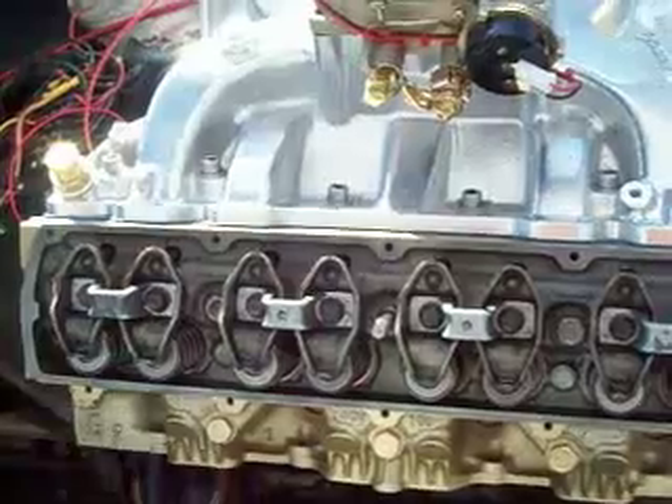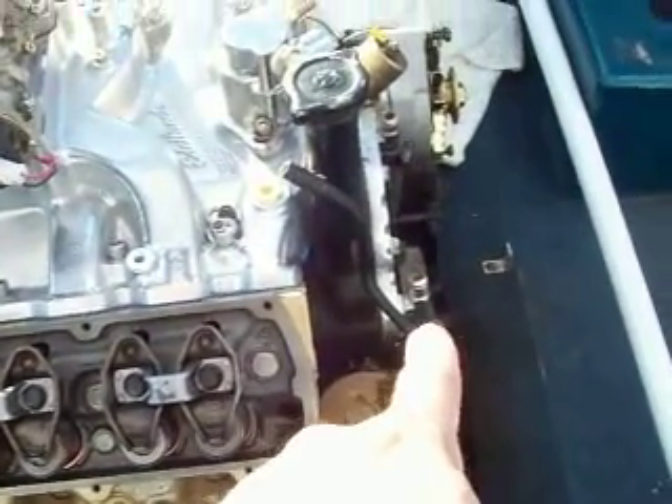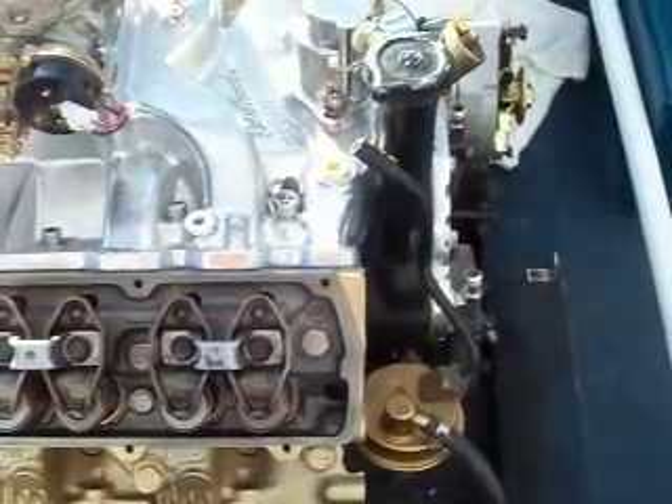That's the big thing with these Oldsmobile engines — the heads run really hot, and I'm not surprised. The guys that don't run the circulating pump, it's just because you can't do that. It doesn't work. You can't do it. So we'll see how it goes.